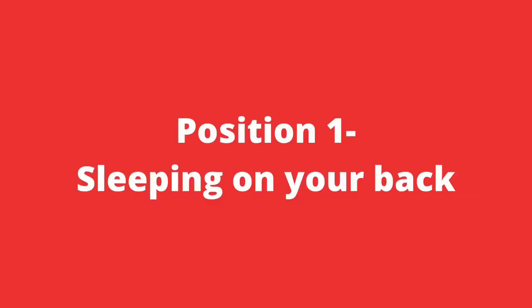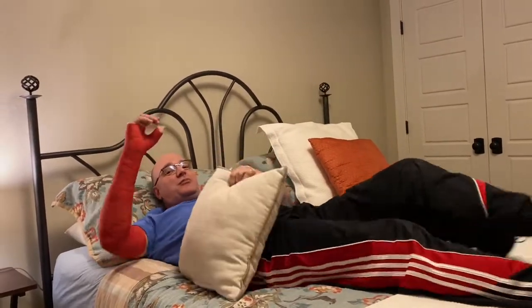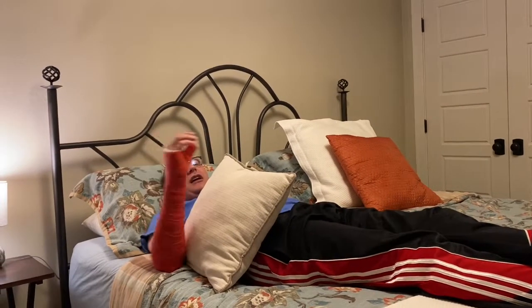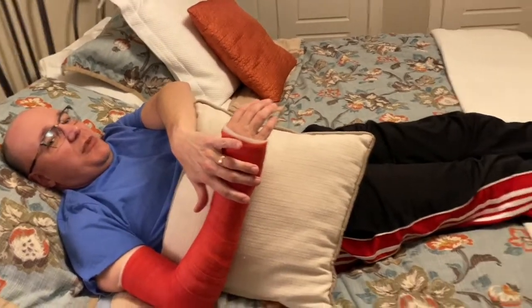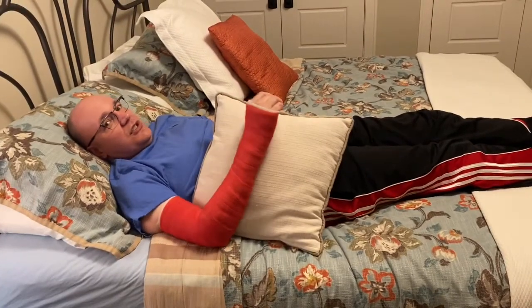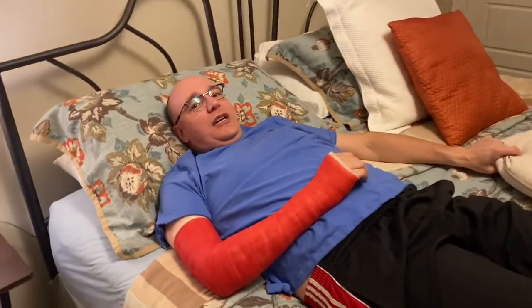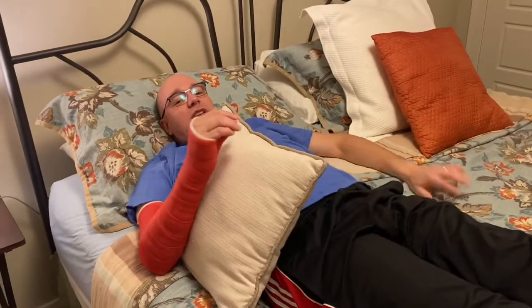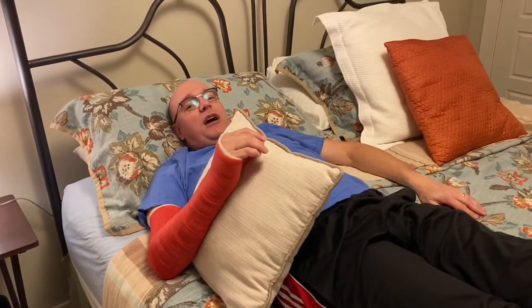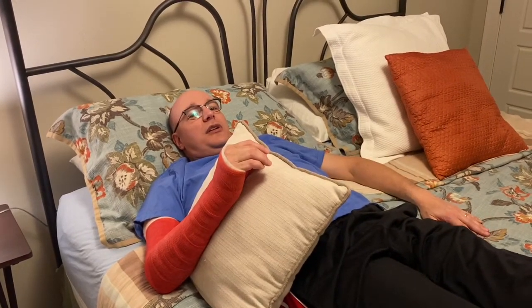So if you're a back sleeper, that's going to be really important. Put it next to you and all you do is put your arm down and just lean your arm against the pillow. That way if you're sleeping on your back, it keeps it elevated above your heart and it allows you to just lean on it without falling on you. Because without the pillow, it's down like this and it's just not comfortable. So this gives you the option to have it propped up, elevated, and cushioned, giving you the ability to sleep well.